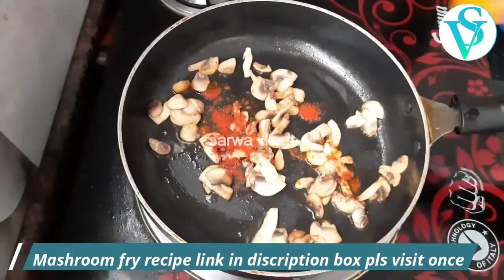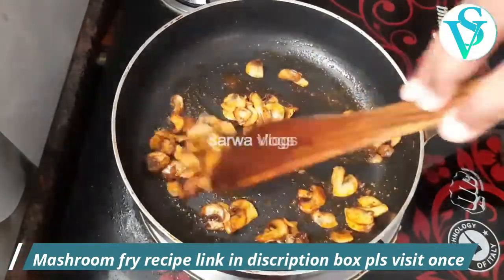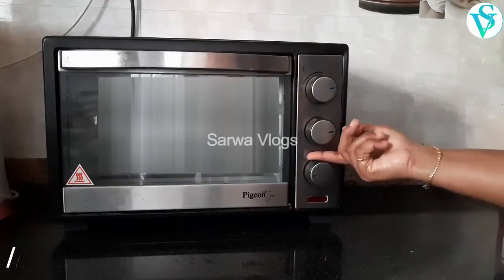Check it out. Preheat the oven to 180 degrees for 10 minutes.